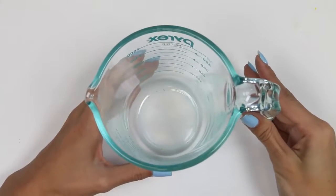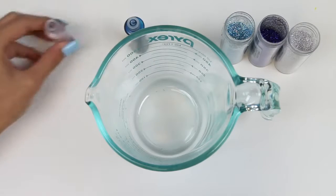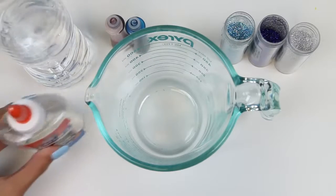Alright, let's get started by setting up our workstation. Here's our mixing container, glitter, food coloring, water, and glue.